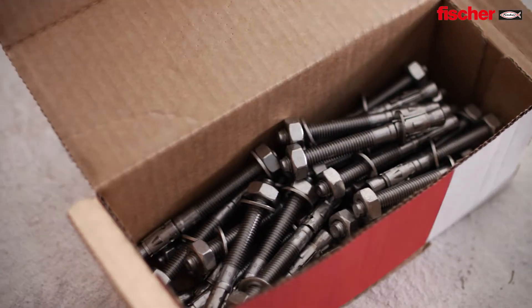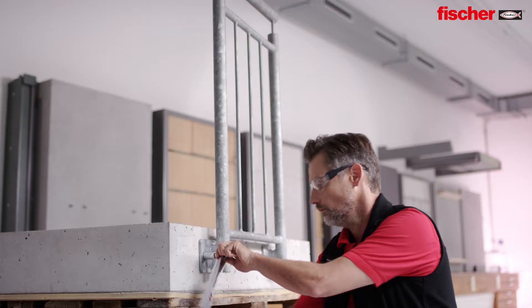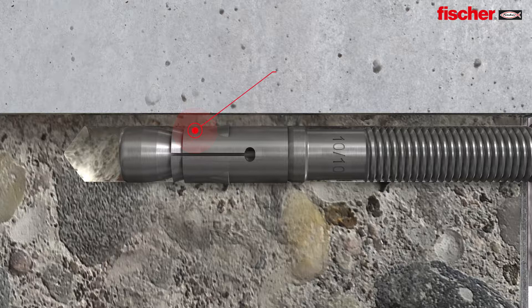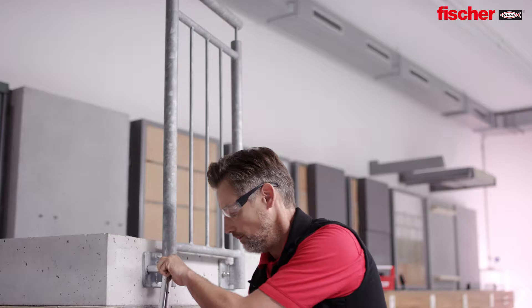The FAZ2 is suitable for pre-positioned push-through and standoff installations, for the most flexible usage. The tried and trusted expansion clip ensures stability and highest load bearing capacities.